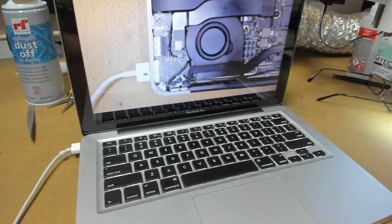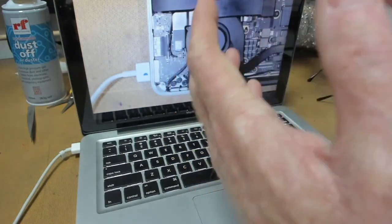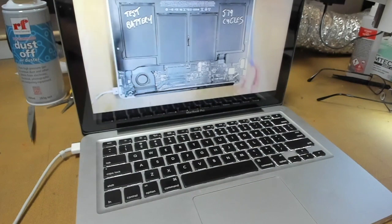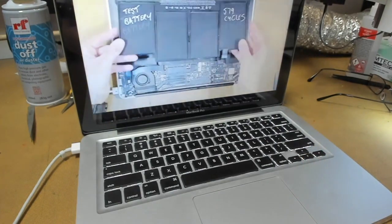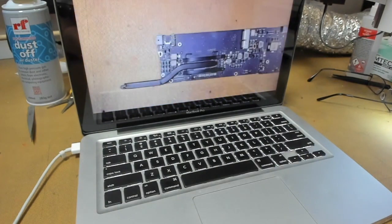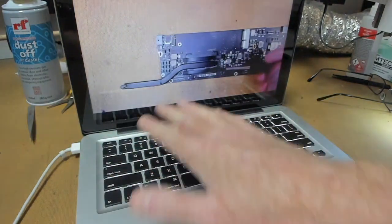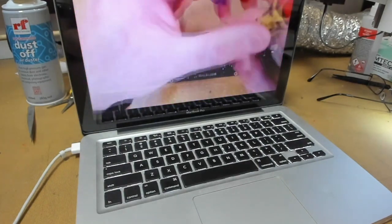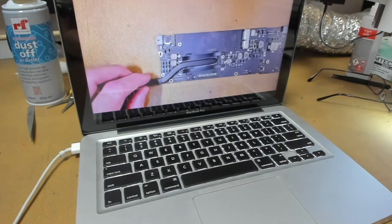So what that basically comes down to is the audio tip detect circuit. What that does is it detects whether you put the audio plug in the side of the MacBook. That's important because the MacBook wants to know where it can send the audio signal. If you've got headphones plugged in, you want the signal to go to the headphones and not the internal speakers, and vice versa. That tip detect circuit takes care of that and we'll have a closer look right now.